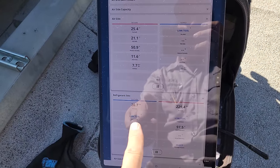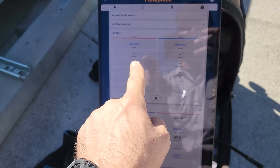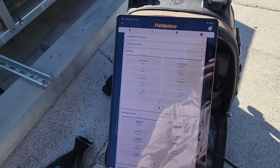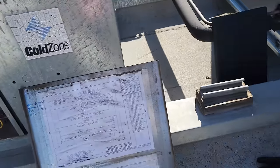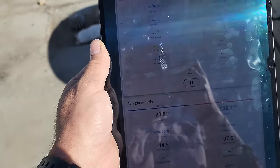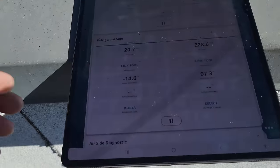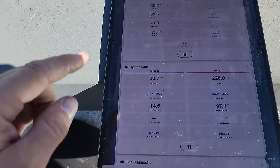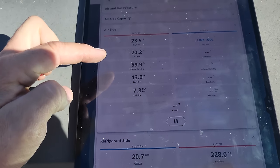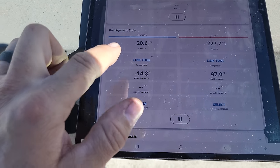We are running. The FieldPiece tool is kind of disconnecting but it'll reconnect. It's 25 degrees in the box. Moving closer to the evaporator coil, as sometimes the signal has a hard time going through metal. There it goes — it's back. 23 degrees. We are running a high evaporator TD right now. Our saturation temperature is negative 15 and we have a 23-degree return air temp.